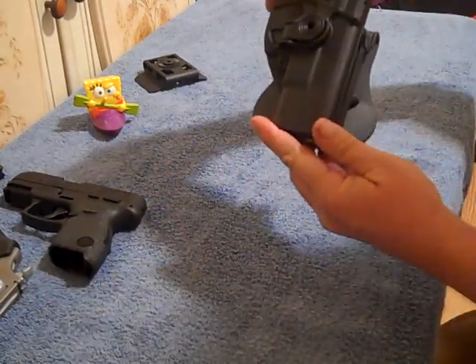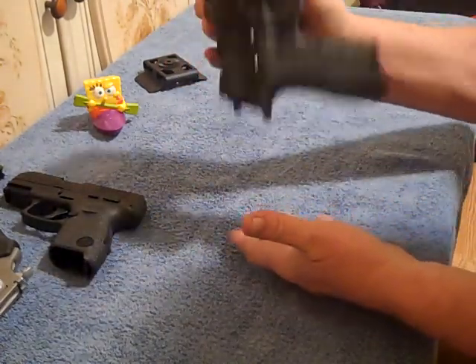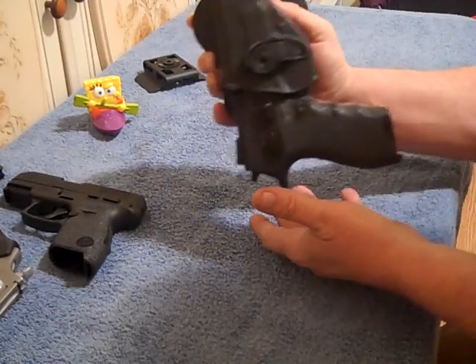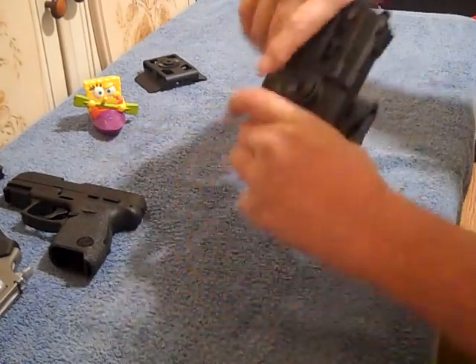Yeah, fits like a glove. It ain't coming out, friends — it ain't moving. Got a little wiggle or rattle, but it's in there snug as a bug in a rug. Of course, you press this right here and it comes right out — just that simple.